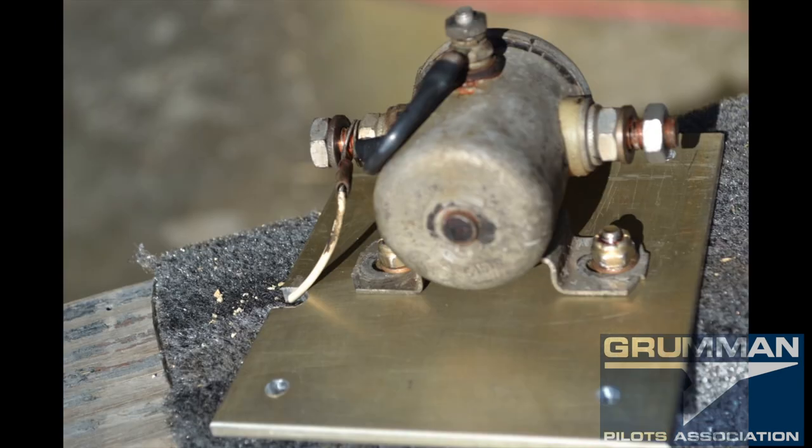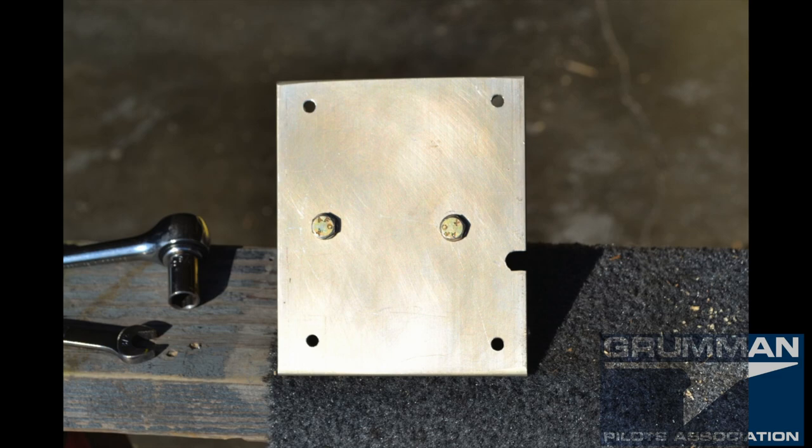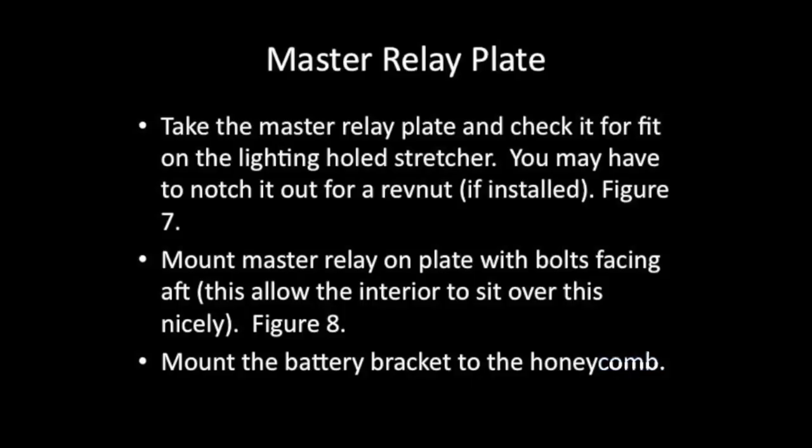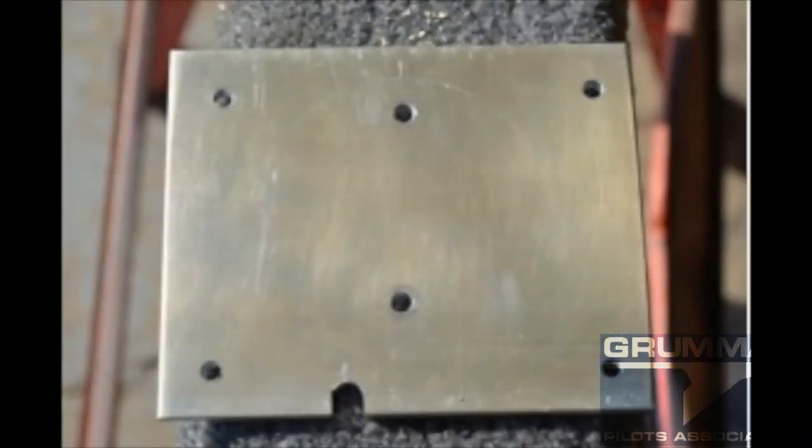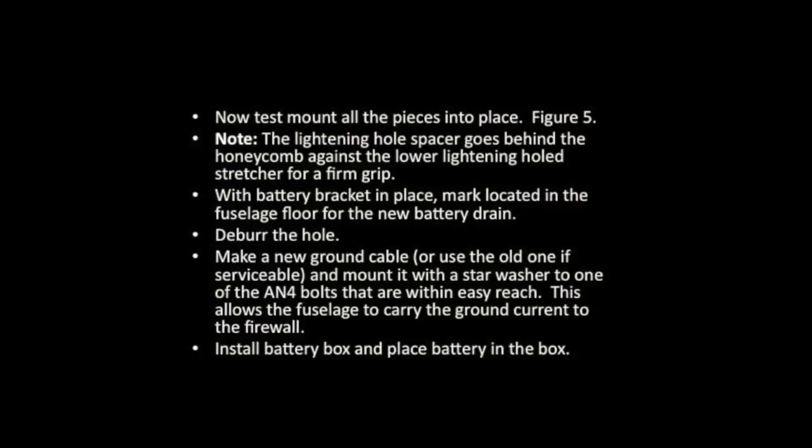Now we mount the battery rack to the honeycomb. Before you do this, you want to test all the components one time before you start putting battery weight back there. You've notched it out, you've mounted the relay on it — now we want to test-fit everything in the back of the aircraft to make sure we have a good mount to the airplane, using a star washer because that's going to be our negative load carrying point.